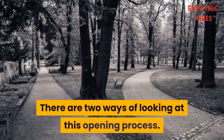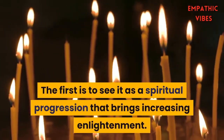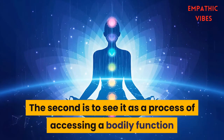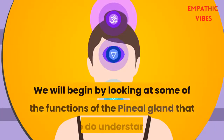How to open the third eye: there are two ways of looking at this opening process. The first is to see it as a spiritual progression that brings increasing enlightenment. The second is to see it as a process of accessing a bodily function that we all possess, but access to which has been lost by most people. We will begin by looking at some of the functions of the pineal gland that we do understand.